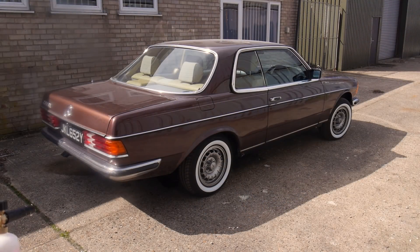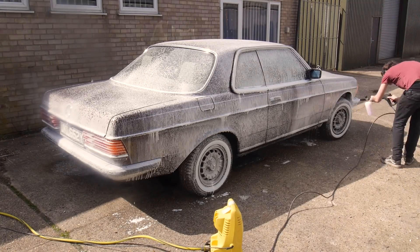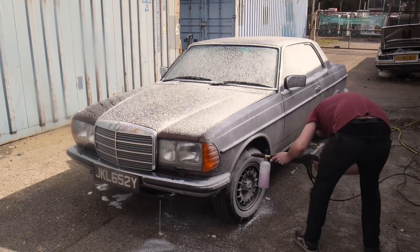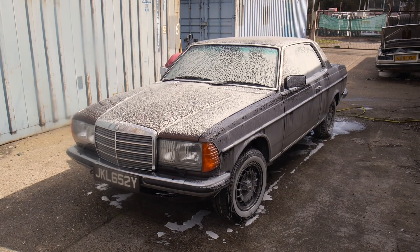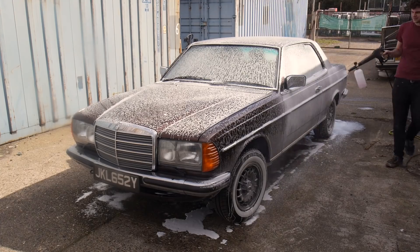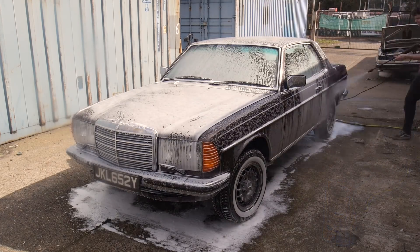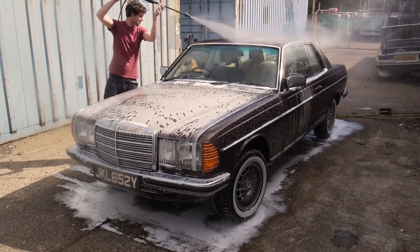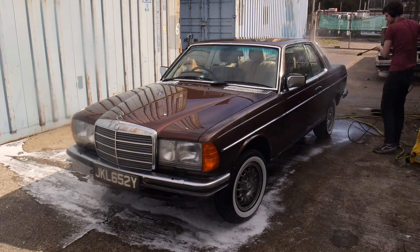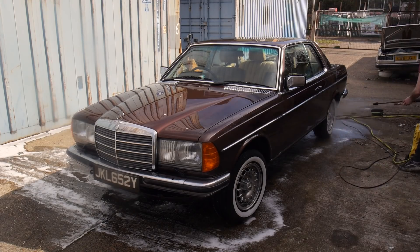It wasn't that dirty on top, so a quick foam gun and jet wash removed a thin layer that was there. As for the wheel arches and underneath, I spent quite a bit of time making sure all of the mud was gone from the bits I could get to with the pressure washer. Once I had let the soap do its job for a bit, I rinsed it down and applied some wheel cleaner to remove the little brake dust that had built up. The car was now much cleaner underneath and ready to be worked on.